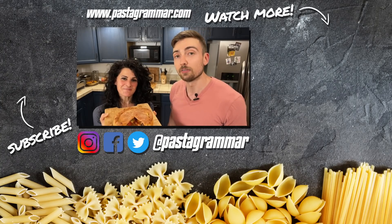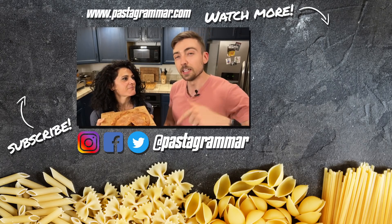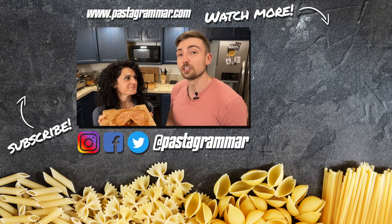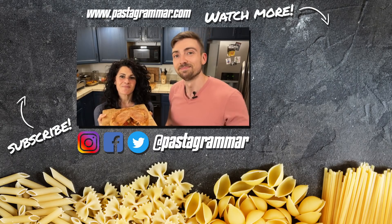We hope you guys enjoyed this video. If you did, give it a thumbs up and subscribe to the channel if you haven't already. Also check out our complete guide to homemade pasta if you're interested in learning how to make your own pasta — the link will be down in the description below. If you try this recipe, tag us in a picture on Facebook, Instagram, or Twitter at Pasta Grammar. We'd love to see what you come up with. We'll see you next time. Ciao!